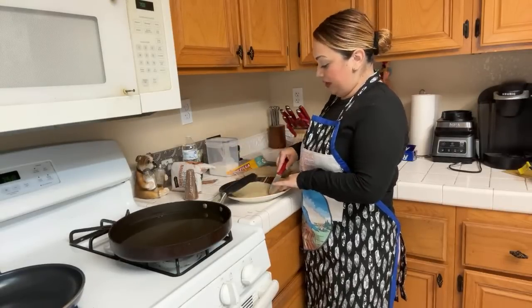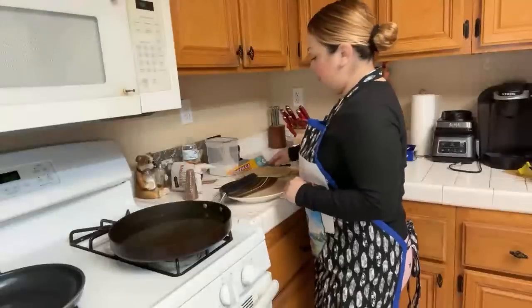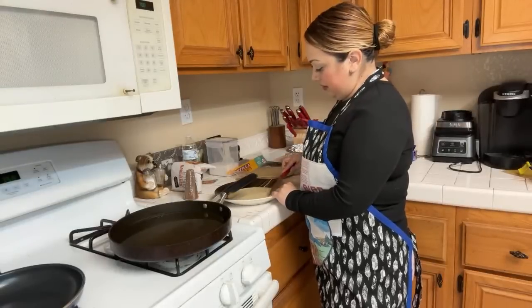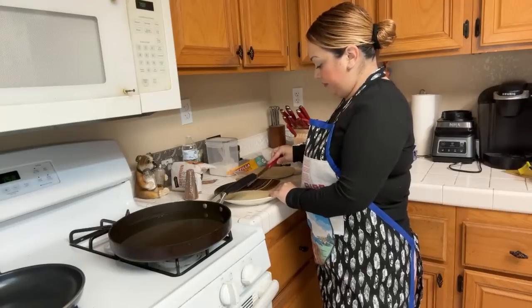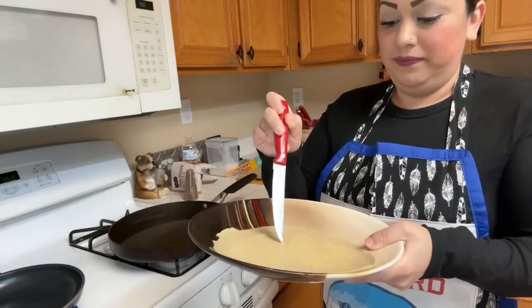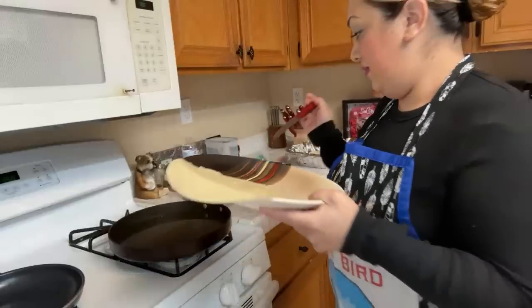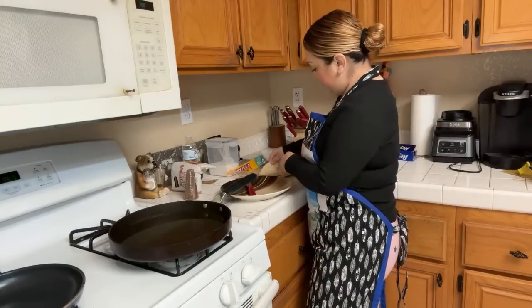I'm making little holes in the tortilla — the thing is if you don't, they start making big old mountains when frying. There we go — one, two, three, four, five, six holes.